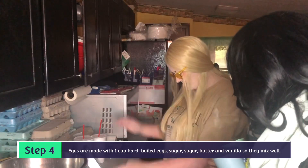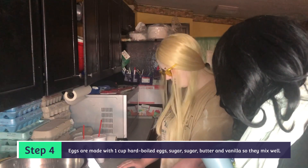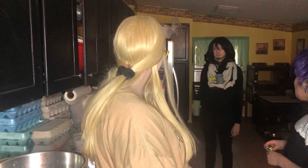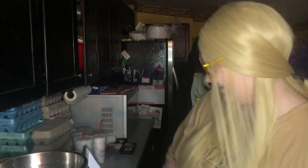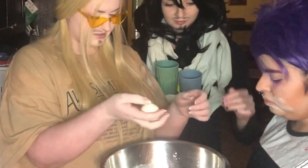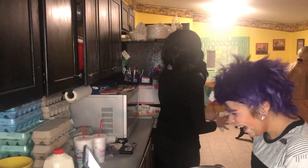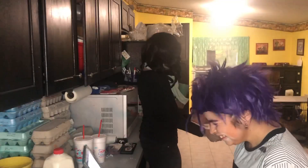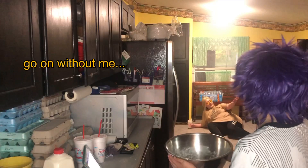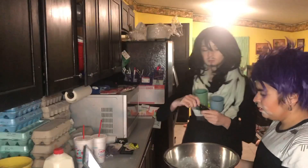Step four: eggs are made with one cup hard-boiled eggs. Sugar, butter, and vanilla — so they mix well. What are you doing? You got eggs. We don't have time to impact that — let's mix this. I'm really strong. It's hard enough that it cracks. It didn't tell us to crack them. Hard-boiled egg in my hair. A little bit of death powder. We need vanilla.